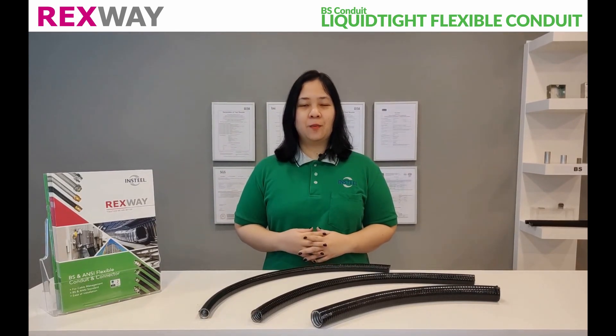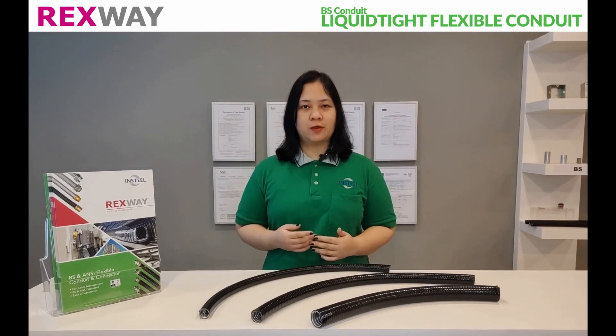Hi, welcome to Rexway. My name is Yana, and today we're going to talk about Rexway B.S. Leukatide Flexible Conduit.